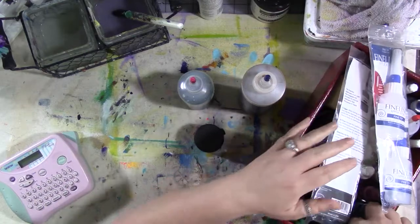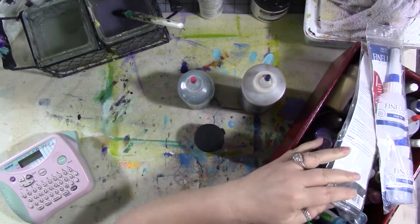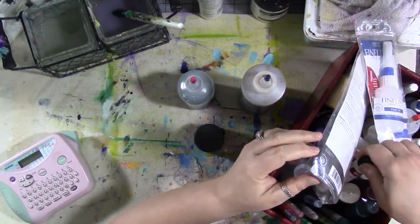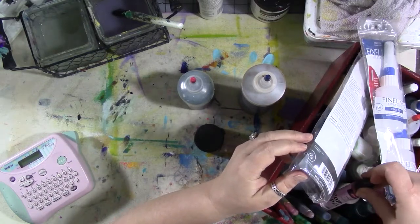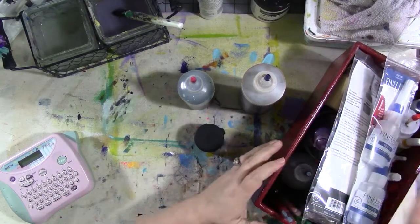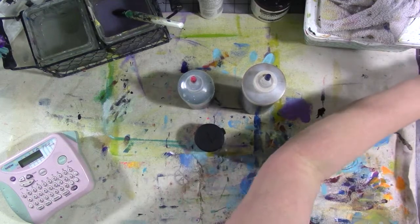Someday I'm going to have to go through this. I've got pearl pens in here — I forgot those were in there. Paper pens — they're by Viva Decor. They're all these things for doodling. Anyway, I forgot they were in there, so I'm going to have to clean that out.